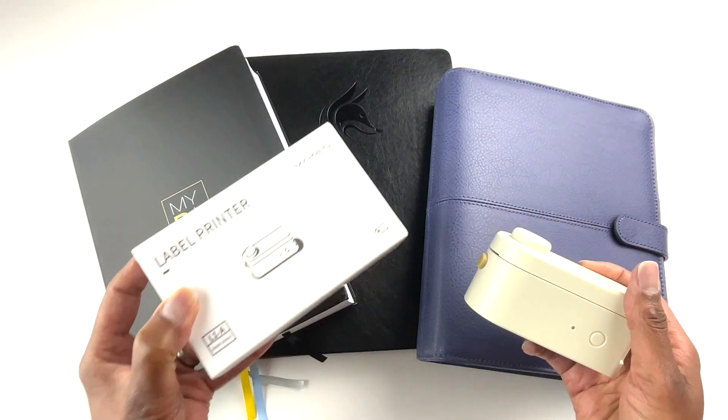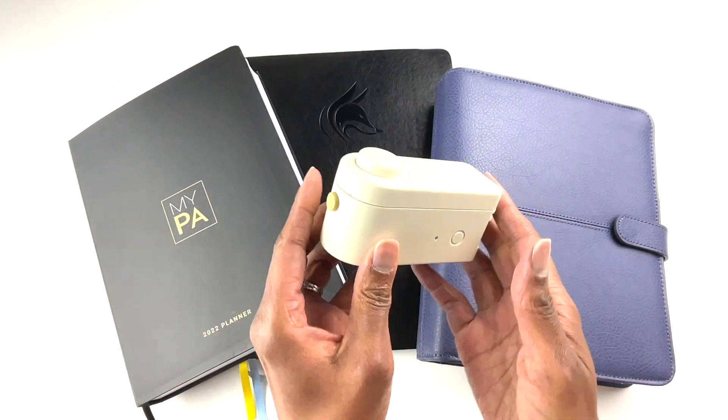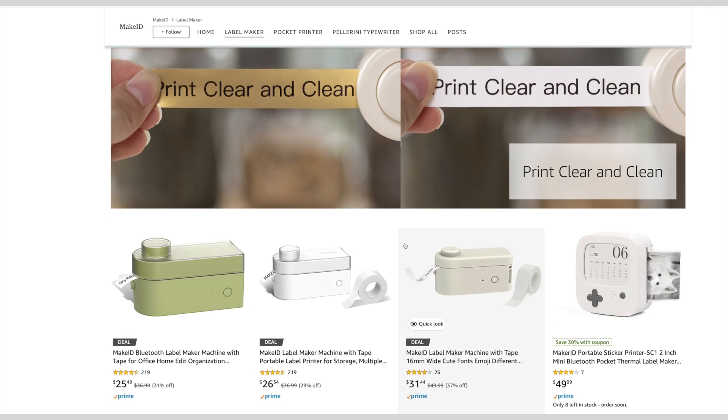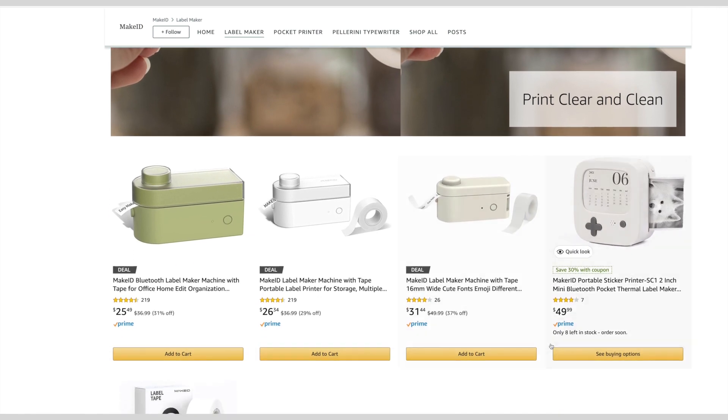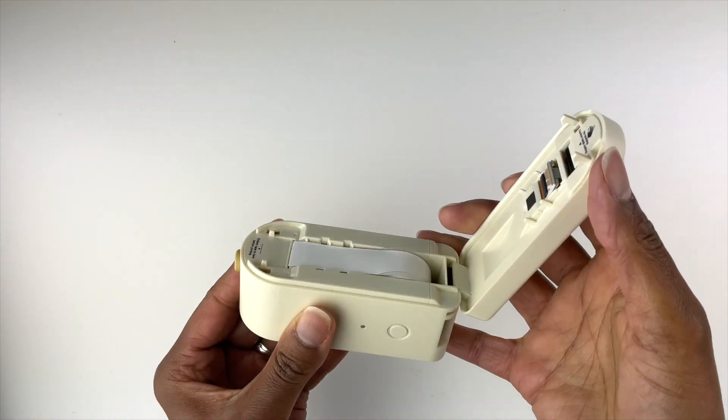Make sure you stay tuned to the end of this video because I will be doing a giveaway of a new label maker. At the time of this video, this label maker costs between $25 and $31, and that includes a roll of the white labeling tape.